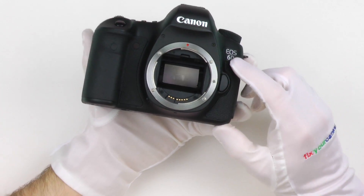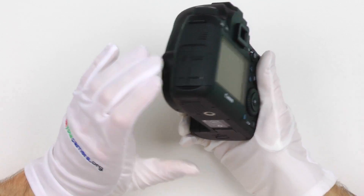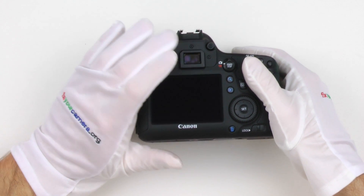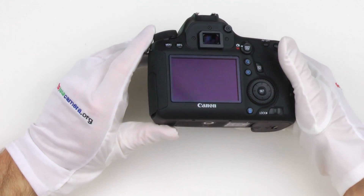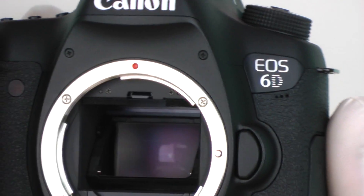Canon 6D — this is the cheapest full-frame DSLR from Canon. Let's take a look inside and see how cheap this thing really is. I'll also show you how the weather sealing looks like inside of this camera, parts quality, how it all works together and all of the usual stuff.